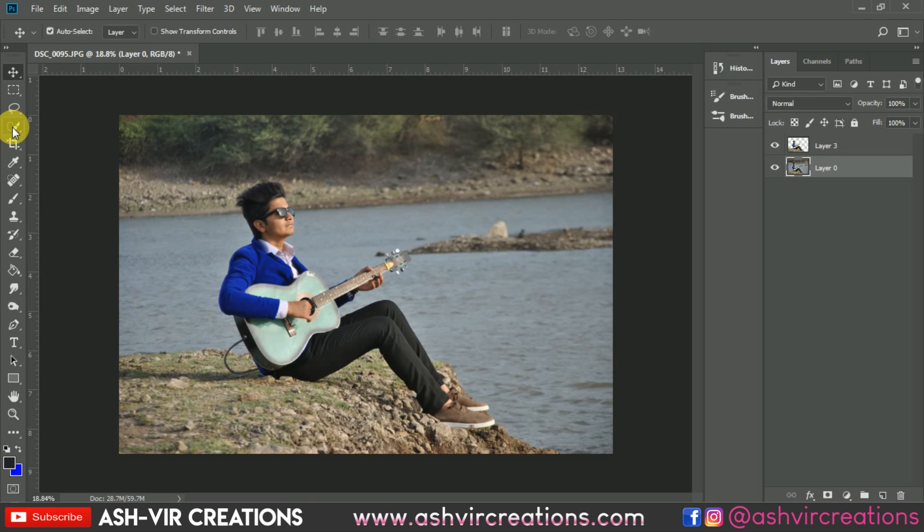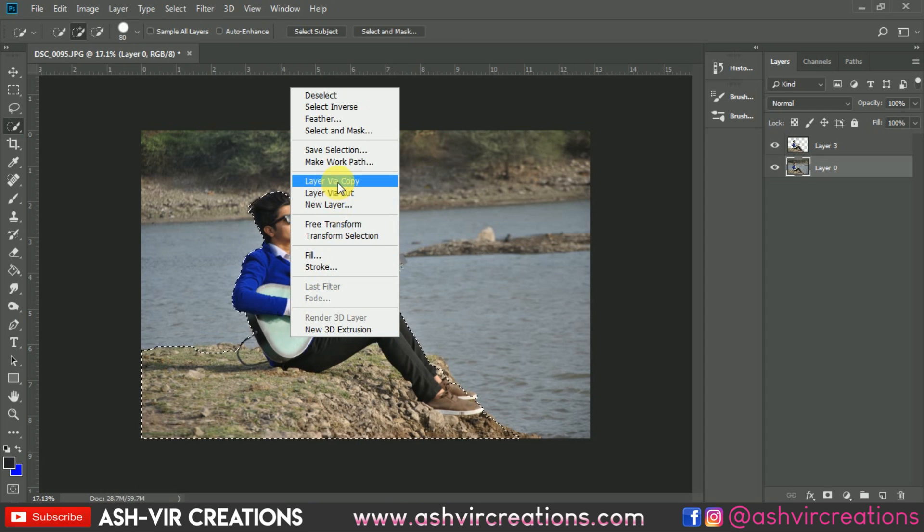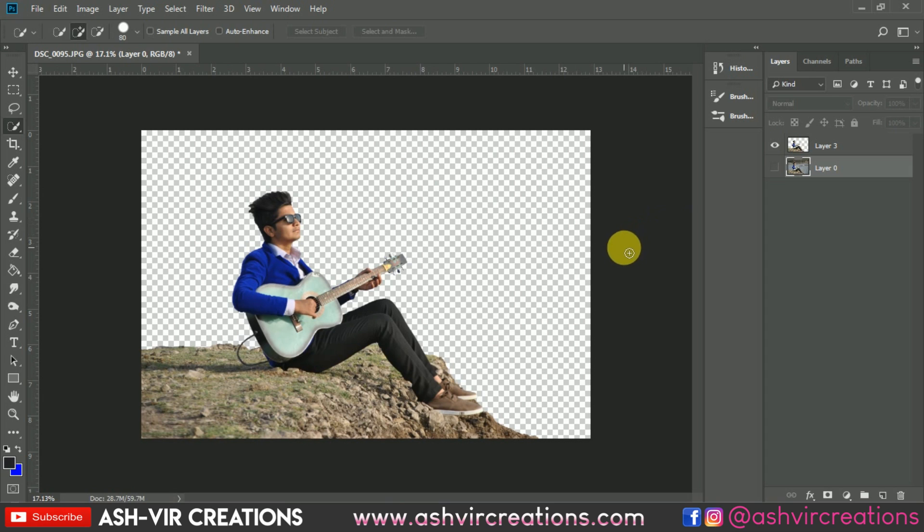Don't forget to follow me on Instagram. So let's get down to the video. Open Photoshop and open the photograph you want to edit. You can click a pose of a boy holding the guitar in hand, and just select the subject by using the Quick Selection tool. You can also use the Pen tool to select the whole subject properly — I have already made a video on that. Right-click and select 'Layer by Copy' or press Ctrl+J to make a duplication of the image.